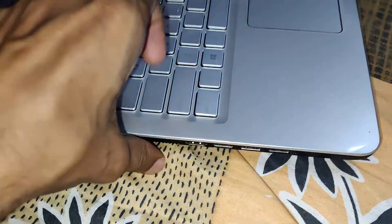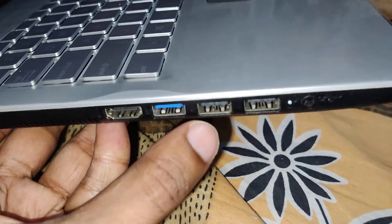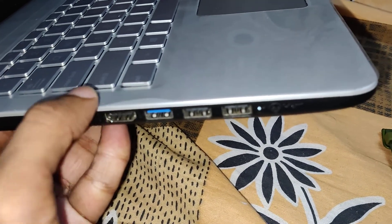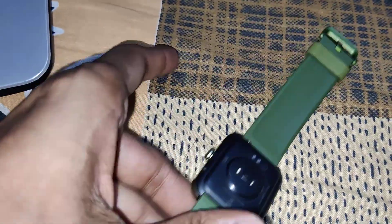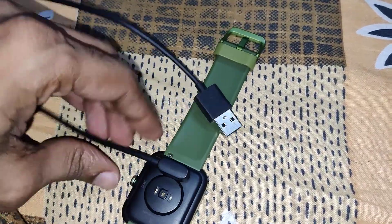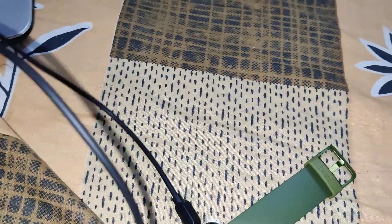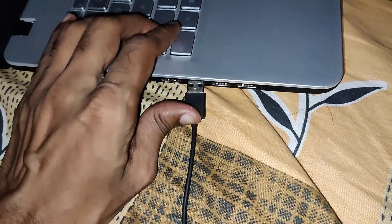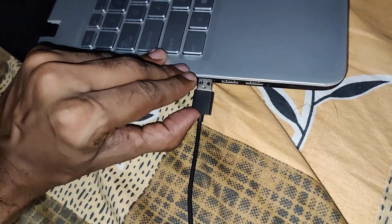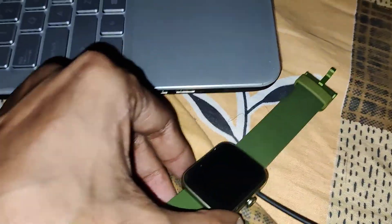Make sure your laptop is turned on. On the side of your laptop, you can see the USB ports. You can use this USB port for charging your boAt Xtend smartwatch. Simply connect your magnetic charger to the backside of your smartwatch, then plug the charger into the USB port like this. You can see that it is now charging.